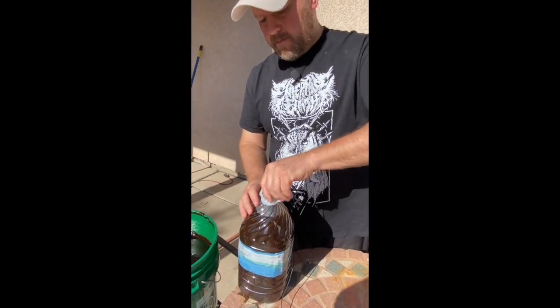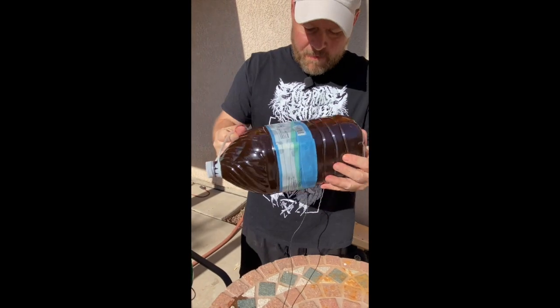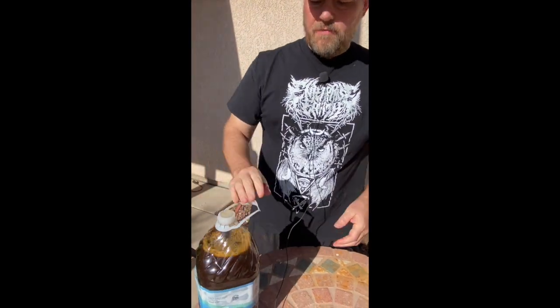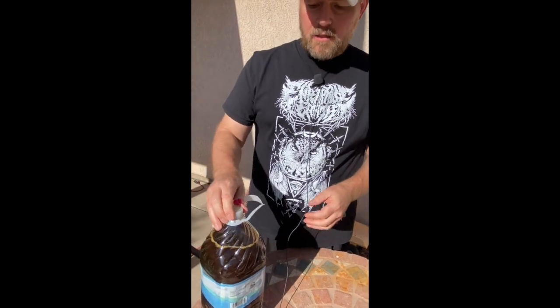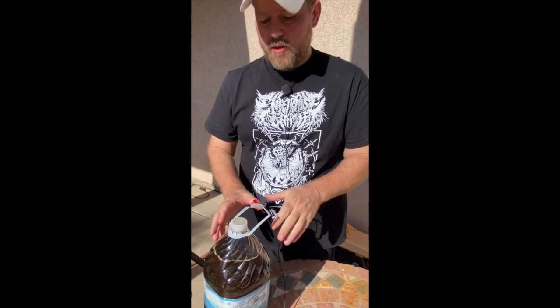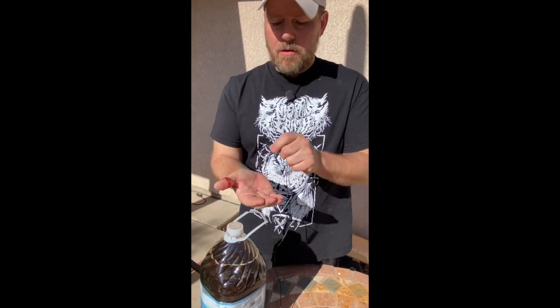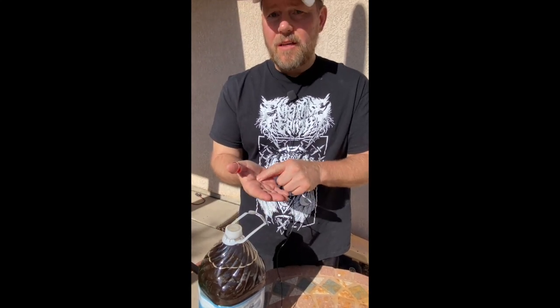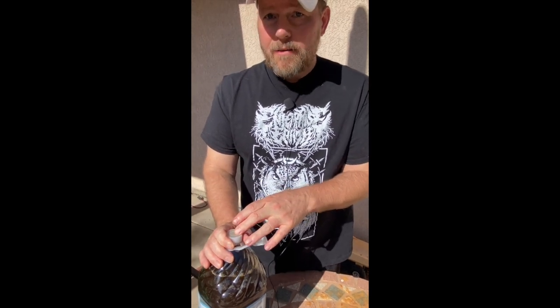Pour in the mixture, then screw on the cap. Shake it a little bit, and then you'll leave this to ferment somewhere warm out of direct sunlight. It'll take about seven to ten days. The way you know for sure it's ready is to get some low-range pH strips — dip the strip in, hold it against the color chart, and it'll tell you the pH. You're looking for below 3.8, and it should never go below 3.